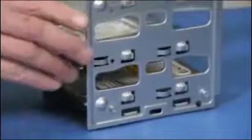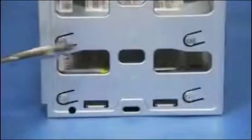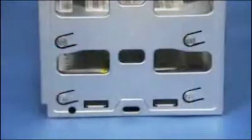Slide the new drive into the first open cage bay until the screw holes on the side of the hard drive and cage align. Attach four screws, two on each side, to secure the drive to the cage.